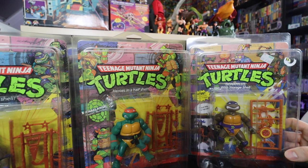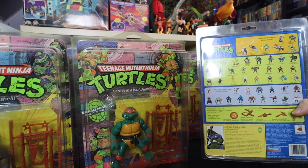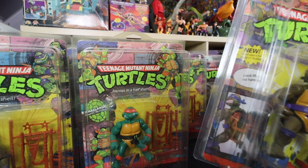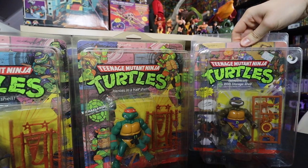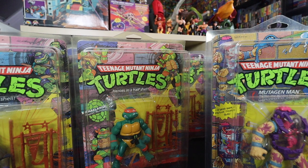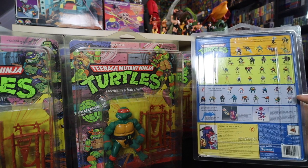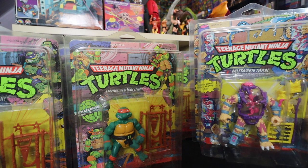Then we got another one of my newer adds — this is Storch Shell Donatello. One I didn't have as a kid, but it was a very good price and this is one of the lines I want to complete. These are the Storch Shell turtles — the shell opens up and you can stuff weapons in there, which is really cool. I think I need one more to complete that subline. Last one in a blister is Mutagen Man, one of my favorites ever. If you've seen my top 10 TMNT action figures, you know this guy is really high on the list. He's unpunched and getting to be a pretty sought-after figure right now.